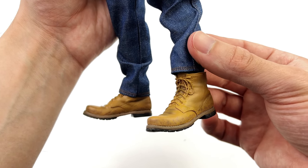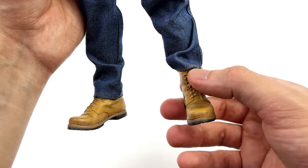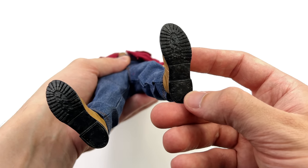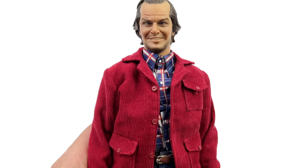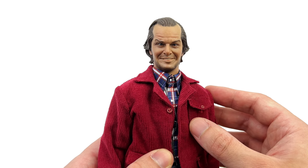Coming down to the boots, I really like them. They do have some weathering on top, the sculpted-in laces look great, and you do have full tread on the bottom plus a little bit of weathering on the surface as well. Overall, even though this is a pretty straightforward outfit, I think they've done a great job.